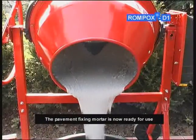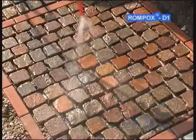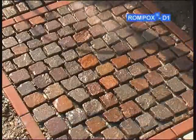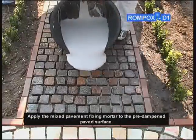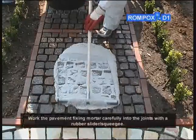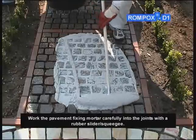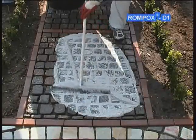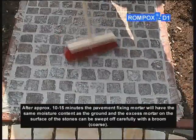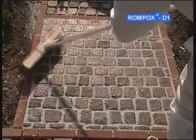The pavement fixing mortar is now ready for use. The paved surface which is to have the joints fixed is pre-wet with water. Apply the mixed pavement fixing mortar to the pre-dampened paved surface. Work the pavement fixing mortar carefully into the joints with a rubber slider or squeegee. After approximately 10 to 15 minutes, the pavement fixing mortar will have the same moisture content as the ground, and the excess mortar on the surface of the stones can be swept off carefully with a coarse broom.